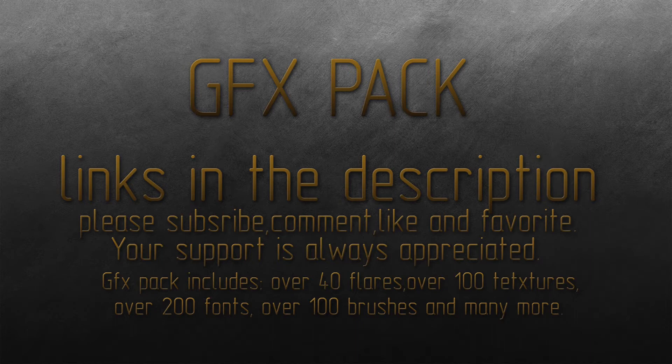The links are in the description. It comes in two parts, so you just have to download both parts and then mix the folders together and you're going to get a pretty big GFX pack.